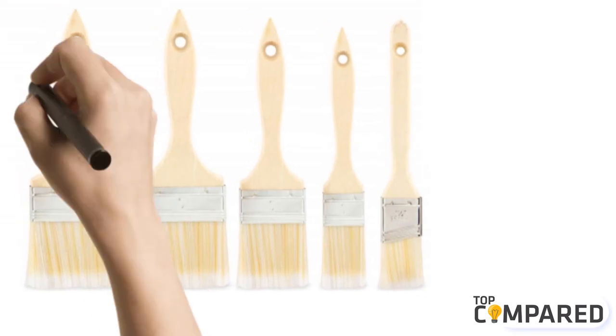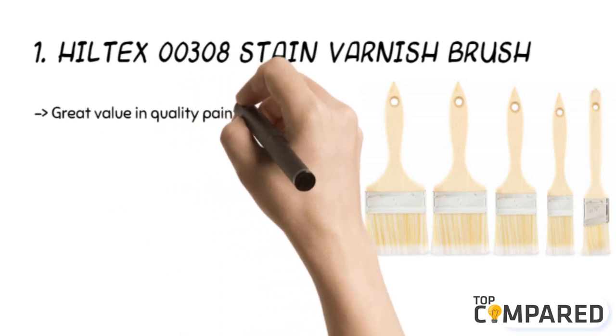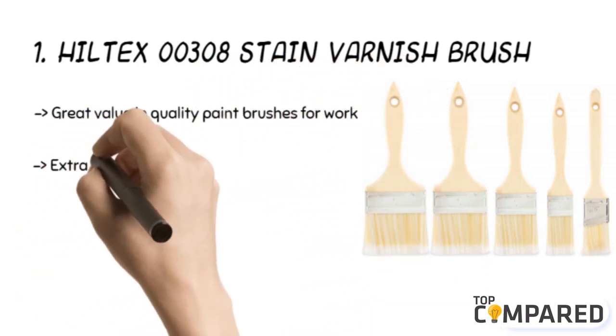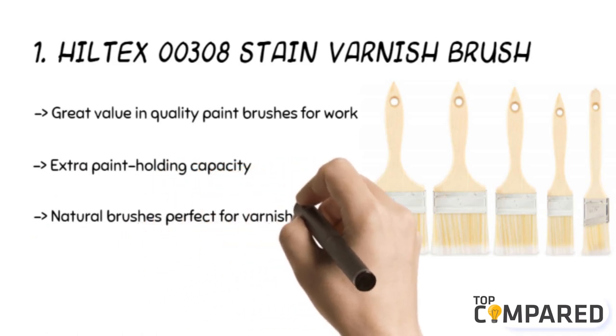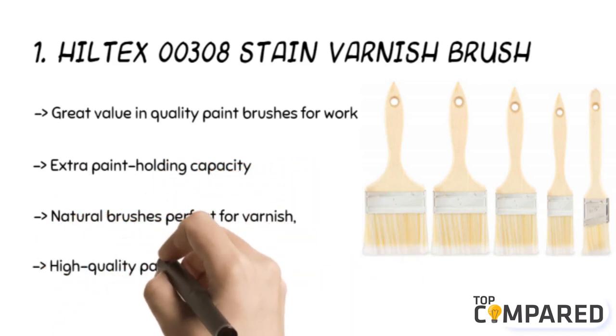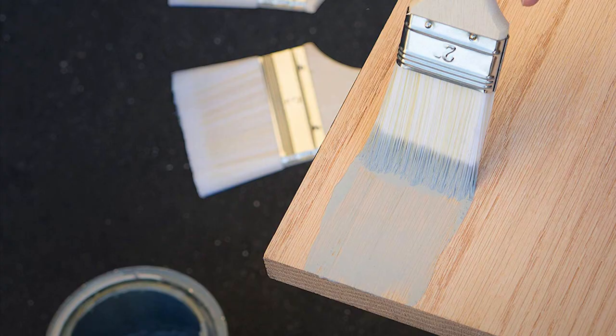The top product is the Hilltex 00308 Stain Varnish Brush. The 5-piece high-quality paint brushes are great for use around the home or for art and craft works. These are natural brushes perfect for stains and varnish, and they have polyester bristles with dense, extra paint holding capacity. After a lot of research, my choice is the Hilltex 00308 Stain Varnish Brush Set with wooden handles. The versatile brush comes in a pack of different sizes to be used on various projects.